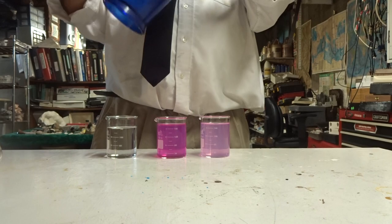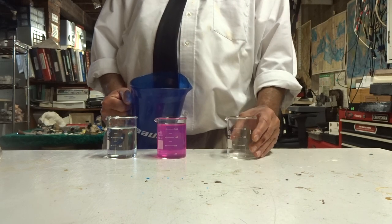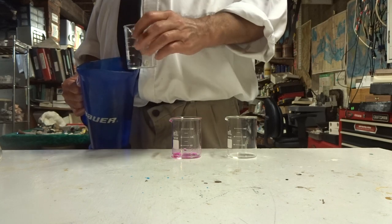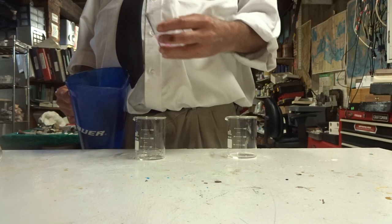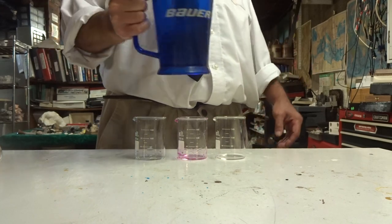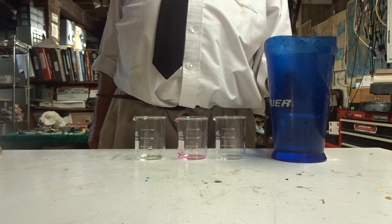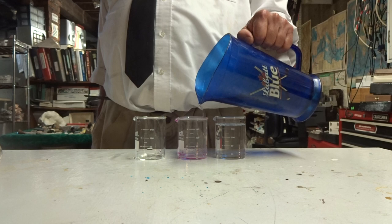Now I am going to pour all three beakers back into the pitcher, and I'm going to say hocus-pocus. Now what color do you expect the water to be when I pour them back into the beakers? And it's clear again — it's colorless.